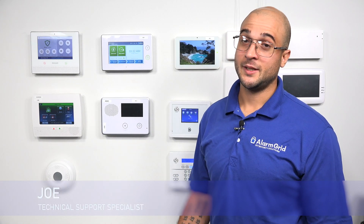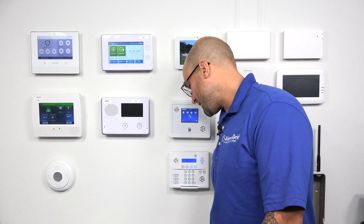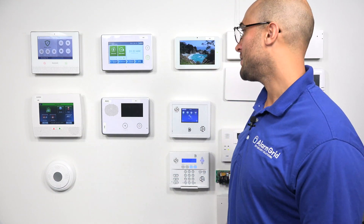Hi, DIYers. Joey from Alarm Grid, and today we're going to talk about how to enroll your SP1 keypad to the GC3 system using the access point mode. Before we get into that, let's go over what this mode is and how it can help you in an installation.